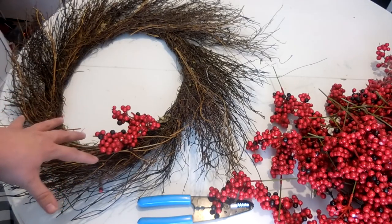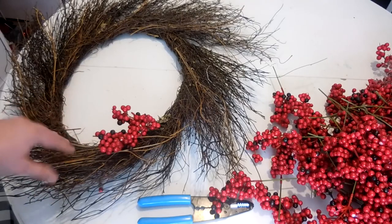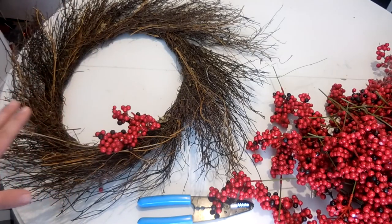The way I'm going to work this is to put in a couple of bunches at the bottom, then move to the top, then to each of the sides, putting probably three or four clumps in each spot. This way I can make sure I evenly distribute all of the berries, because it would be a tragedy if you made the bottom part really full and by the time you got to the other side you didn't have enough berries left.